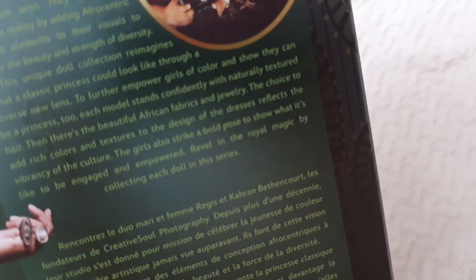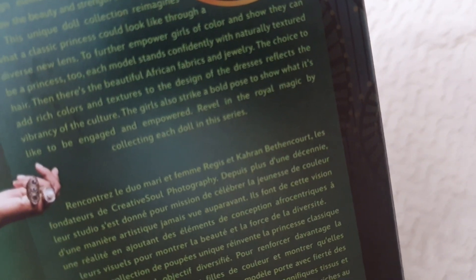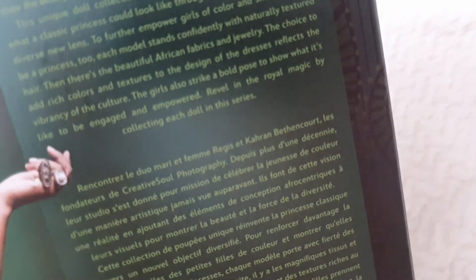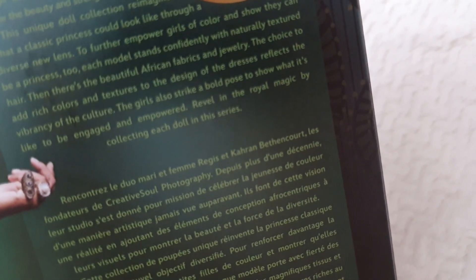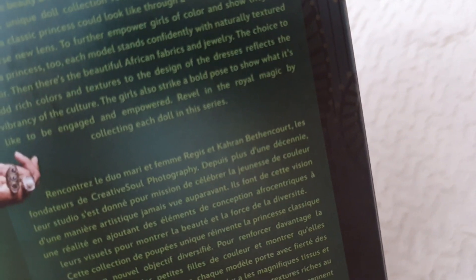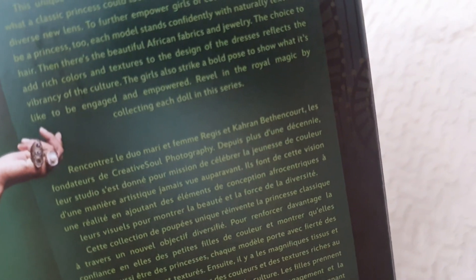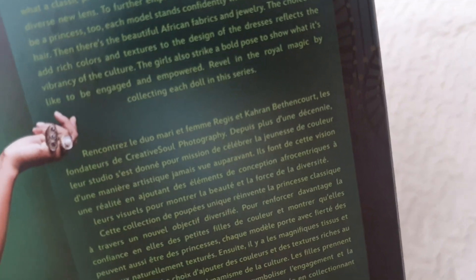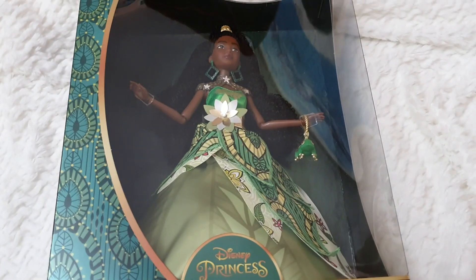Meet the husband and wife founders of Creative Soul Photography. For over a decade, their studio has made it their mission to celebrate youth of color in artistic new ways not often seen. They make this vision a reality by adding Afrocentric design elements to their visuals to show the beauty and strength of diversity. This unique doll collection reimagines what a classic princess could look like through a diverse new lens — to further empower girls of color and show they can be a princess too. Each model stands confidently with natural textured hair, beautiful African fabrics and jewelry, and rich colors and textures that reflect the vibrancy of the culture. The girls also strike a bold pose to show what it's like to be engaged and empowered.